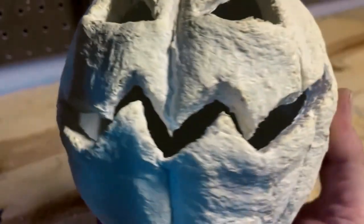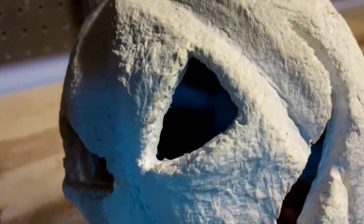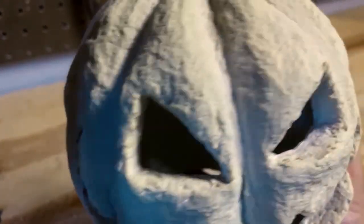There we go. The old teeth are a little bit cleaner there, and the eyeballs — they don't look too bad.